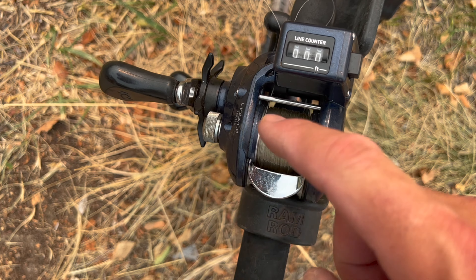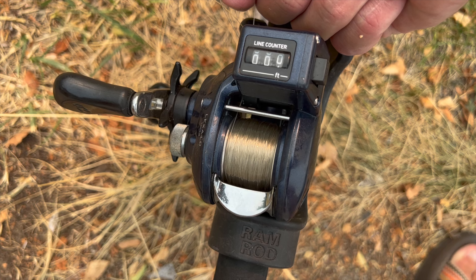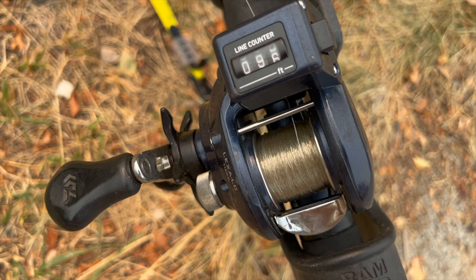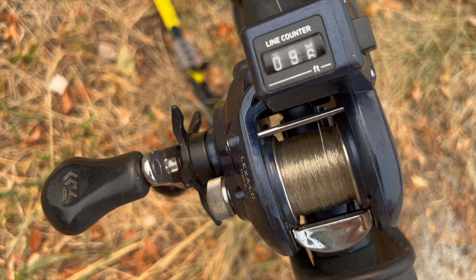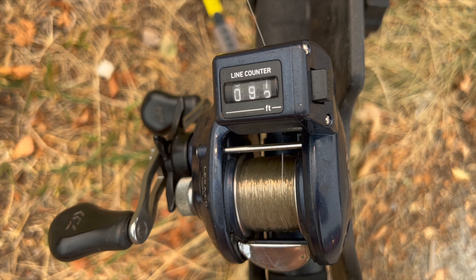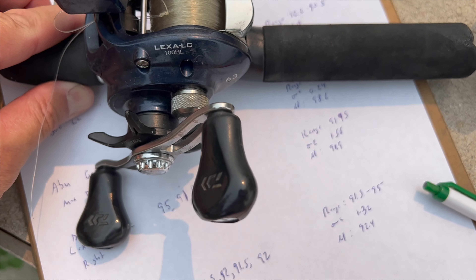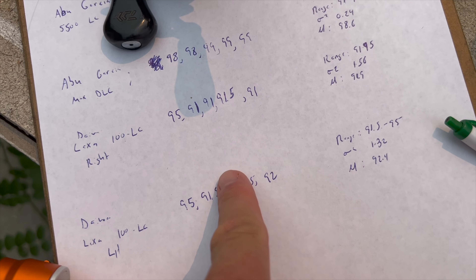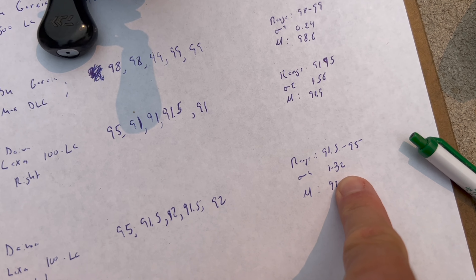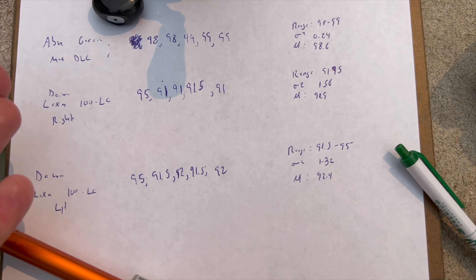This is the left-hand Daiwa Alexa 100 line counter, zeroed out with the loop at the base. The first stab came in at about 95 and a half — very similar to the right-hand version. And the second was 91 and a half. The numbers are pretty similar to the right-hand: bouncing between 92 and 95, mean of 92.4. So again, about eight feet off of what it should be.